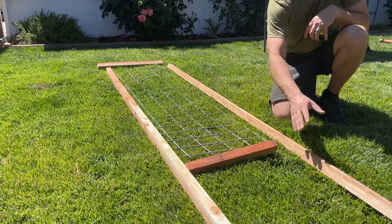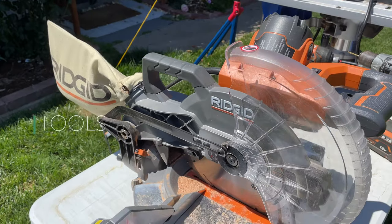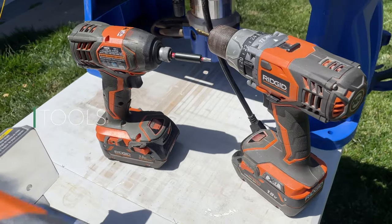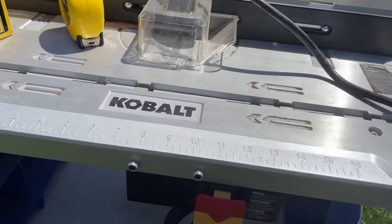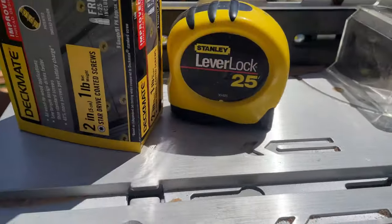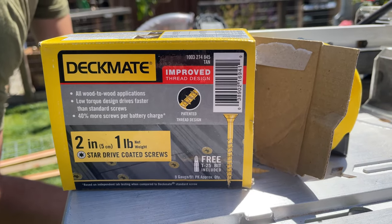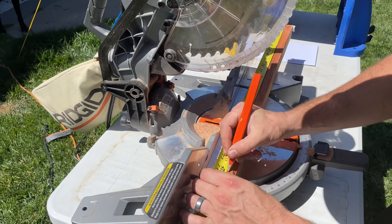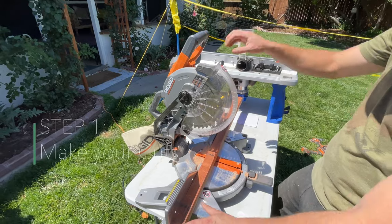The tools we're going to be using are our Ridgid miter saw, the Ridgid drill and screw gun, and a Cobalt router and router table with a half-inch bit set a half-inch deep. We're also going to need a tape measure and some exterior screws — we use two and a half inch screws, not two inch, just to give a little more bite. We really like the DeckMate brand.